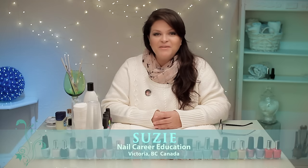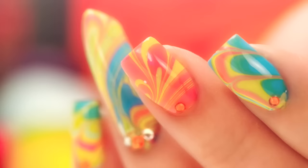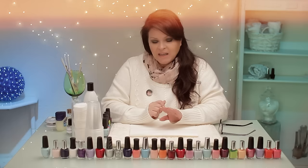Hello, it's Susie from Nailcare Education. I've had a lot of requests from my viewers to do a water marbleizing design. There are lots of fun colors you can use. Let's get started.